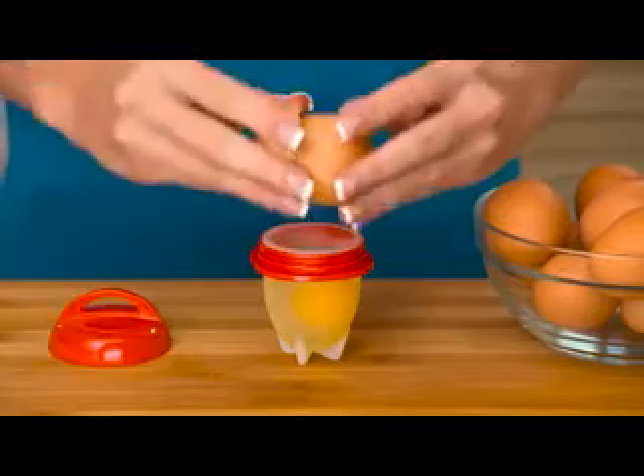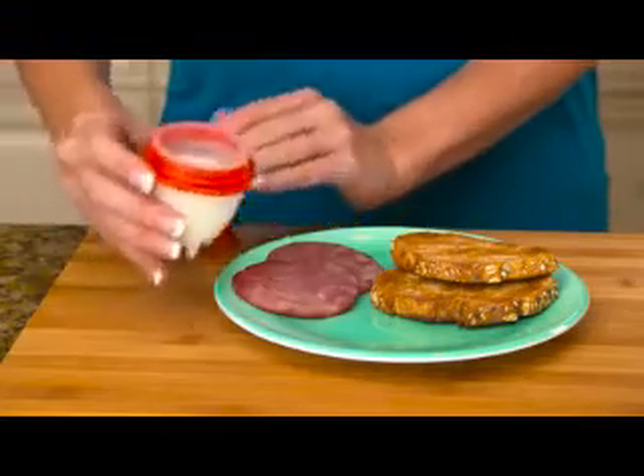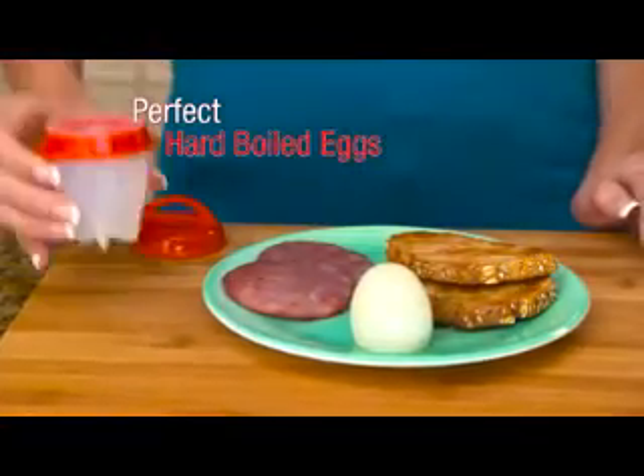Just crack open the egg into the Eglets pod, twist on the top, and boil on your stove top. In minutes, pop them out of the pod for perfect hard-boiled eggs.